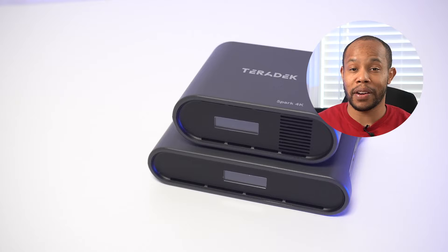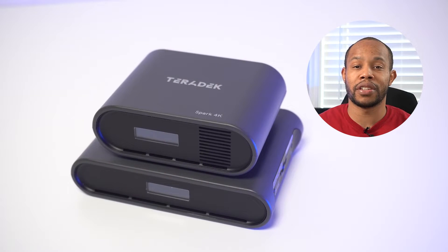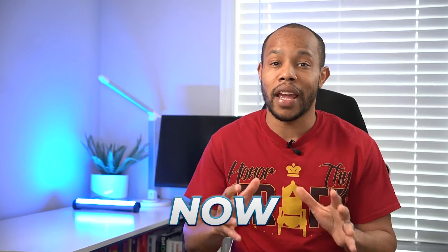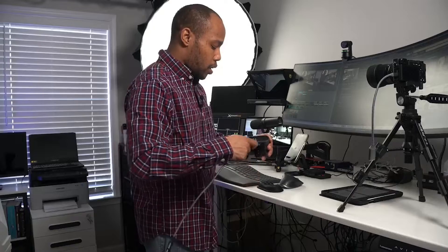I reached out to Teradek and they were willing to send this over, and I'm so appreciative that they did. So we want to thank them by hitting the like button on this video.